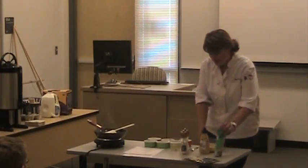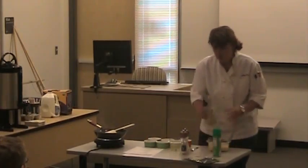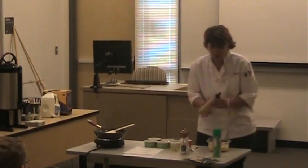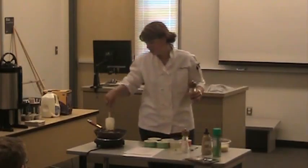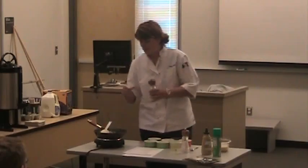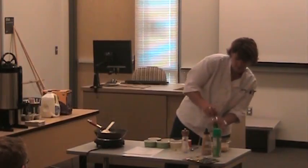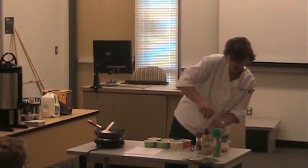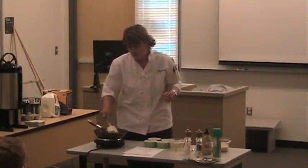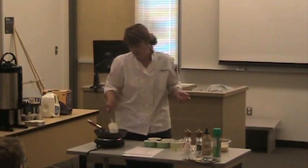In this bowl I have six eggs and a half cup of half and half. To that I'm going to add a tiny bit of Dijon mustard. When you're cooking, you really want to salt and pepper and season every single layer. So I'm going to go ahead and salt and pepper the eggs as well. Freshly cracked pepper is always better because it releases those essential oils, versus pre-ground pepper where a lot of those oils have already dissipated.